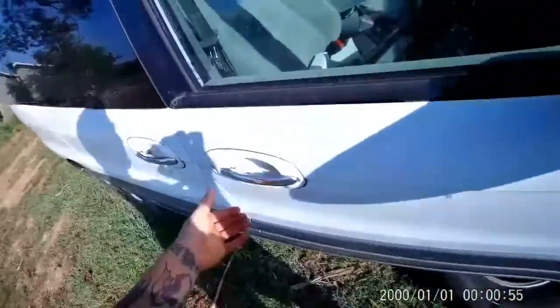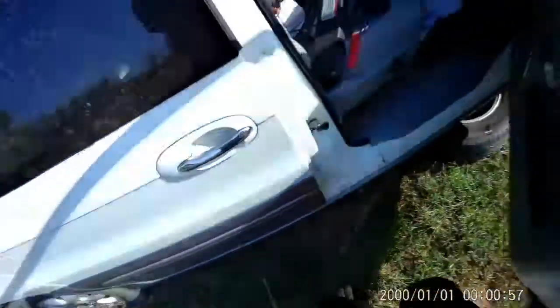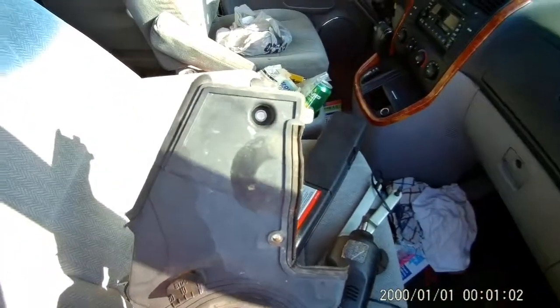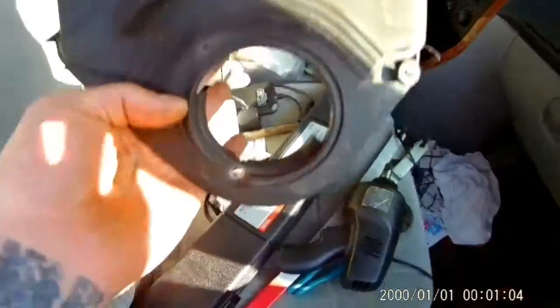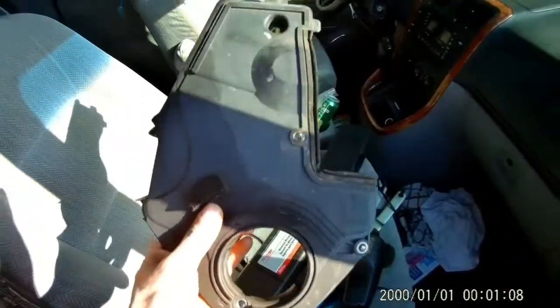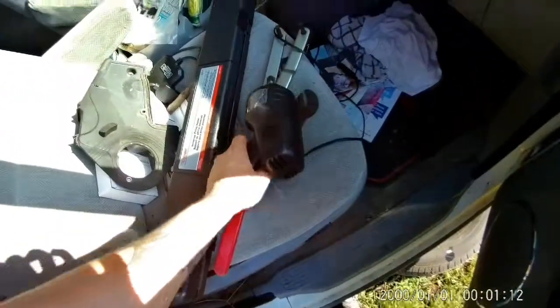I'm going to show you the plastic plate that was removed. This is the plastic plate that's behind your harmonic balancer. There's a screw hole there and one right behind the harmonic balancer, and that's besides the three that I showed you in video part one. I was able to get that off fairly easily.